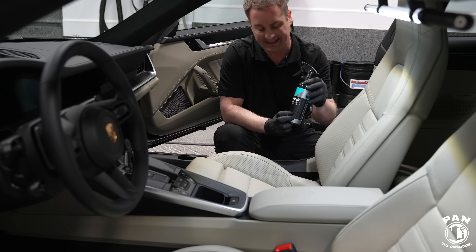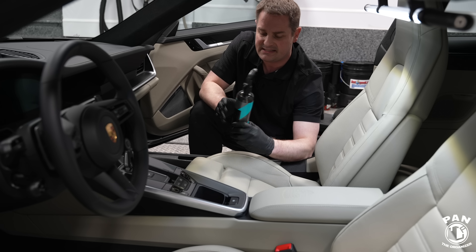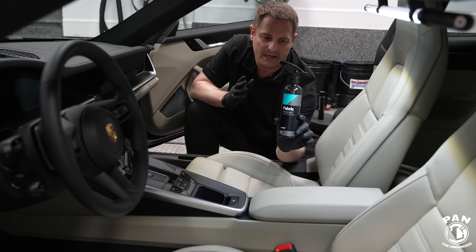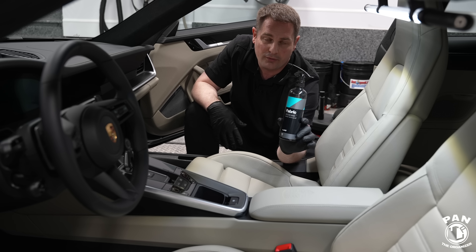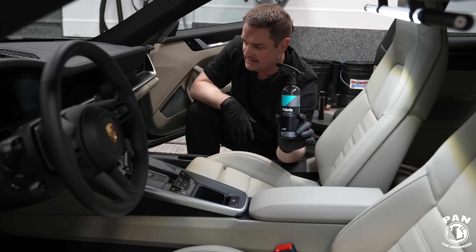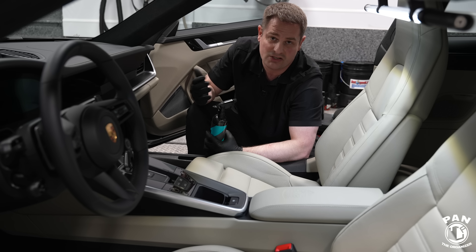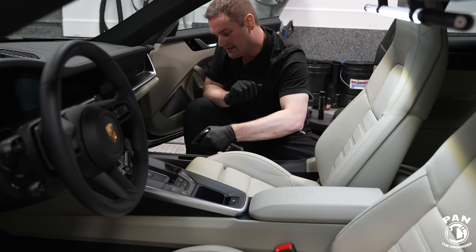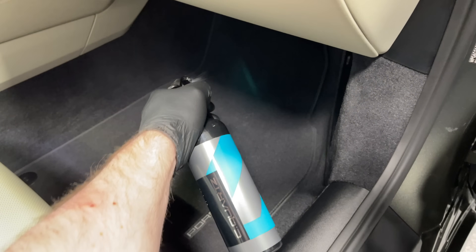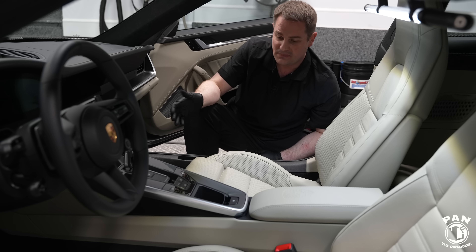Now for the fabric protection — if you have fabric seats or carpeted floor mats you want to use a fabric guard. I really like CarPro Fabric: a water and stain resistant coating. You simply spray it generously onto the mats. Let it cure for roughly 24 hours — there's a strong smell so work in a well-ventilated space. It prevents dirt from soaking in, especially liquid spills, making everything easier to clean. You're essentially coating the fibers to make the entire surface easier to maintain.